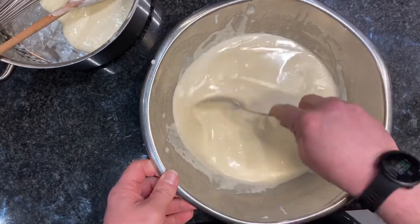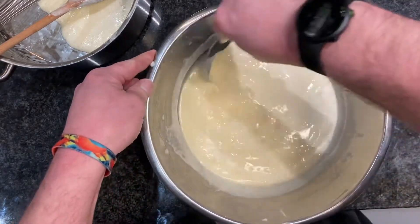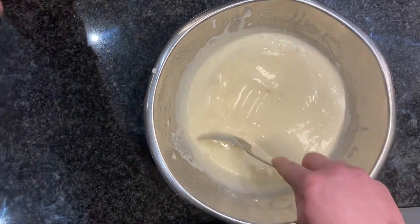Take most of the foam off, give it a nice stir — we don't want to leave it too long because we want to keep it nice and warm and get it in the oven while it's hot. There's our mixture.